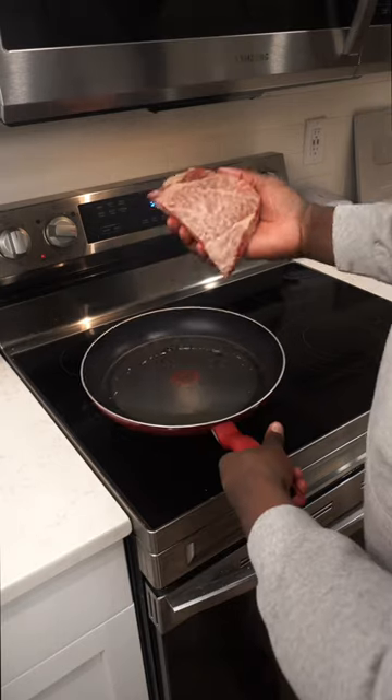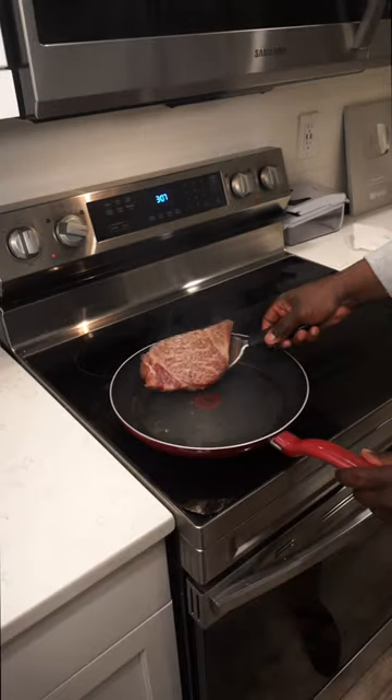We're gonna render this fat face down so we can use it for the steak. Look at all that, just from that fat. Now place the Wagyu down. Now let's flip it.